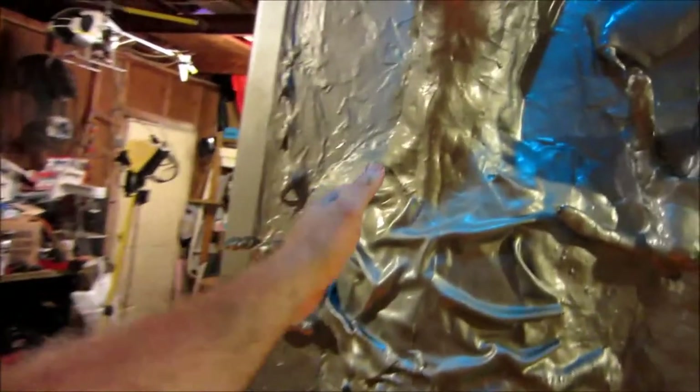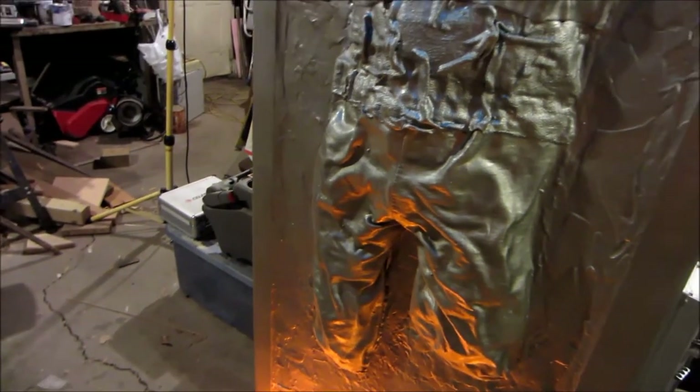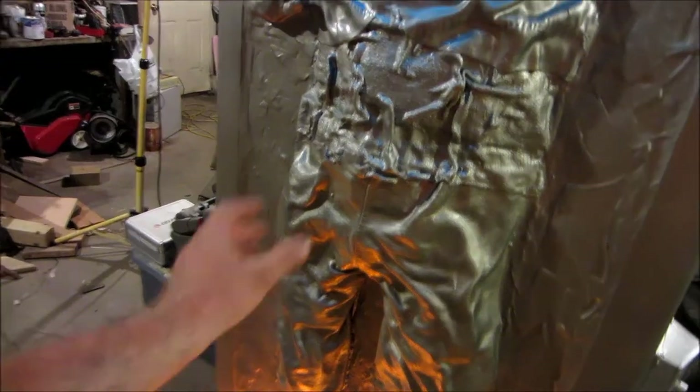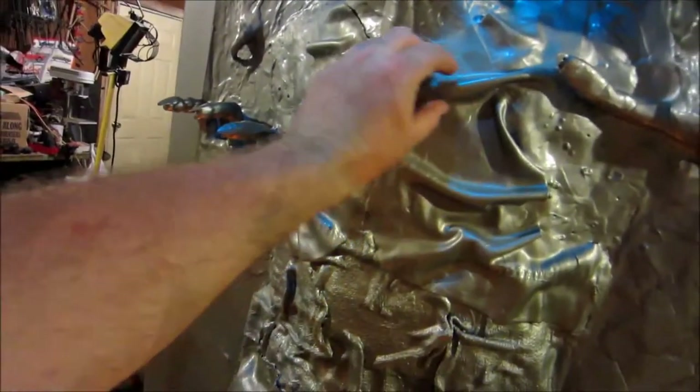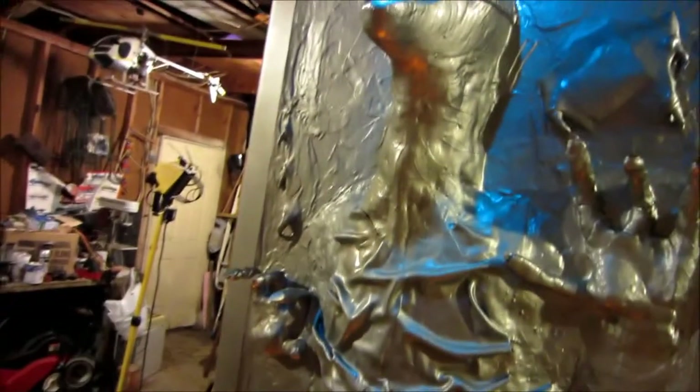The clothes I got at Goodwill. Jar Jar typically wears a vest, a tunic, and some kind of pants. I soaked them in a mixture of water and wood glue, then put them on the frame and bunched them up to make them look wet and wrinkly, just like Han Solo.